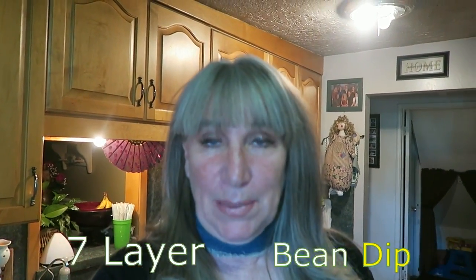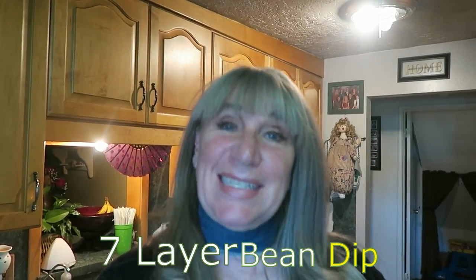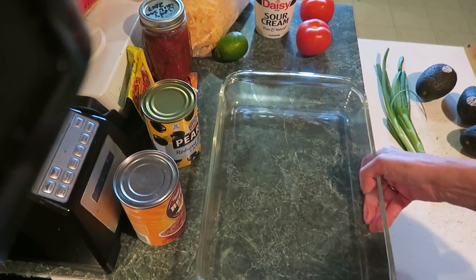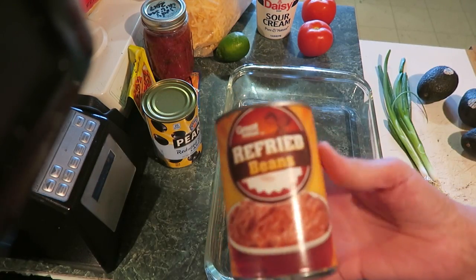Welcome to my DIY! Make sure you subscribe, like, and give a thumbs up. Today we're going to make seven layer bean dip — great for Father's Day. Let's get started. First you need a glass pan so you can see all the good stuff in there.